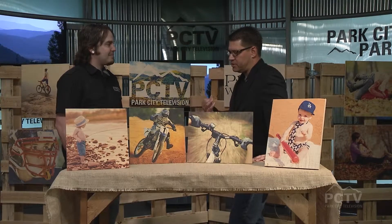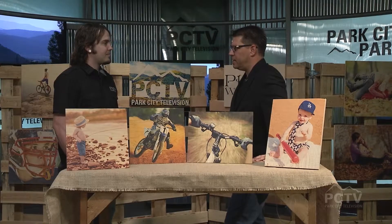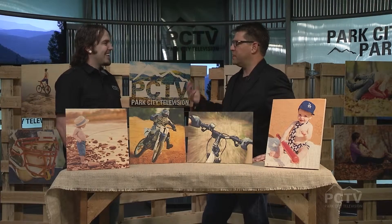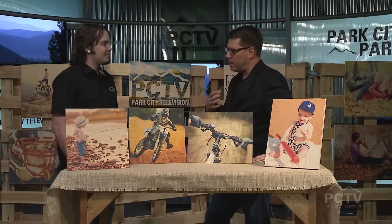I know people have thought about painting on wood — we've seen that before. We've seen lots of different materials for painting, but I don't think we've ever really seen photos on anything other than maybe a t-shirt or certainly on paper. But what a spectacular idea. This process — how long does it take?